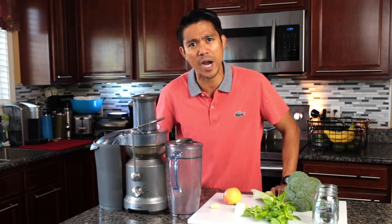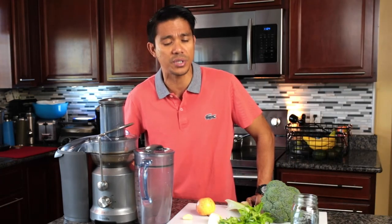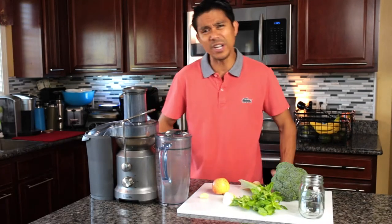Our recipe for today is called Allium Antioxidant Juice. This juice is inspired by Pat Crocker, a best-selling author and famous herbal nutritionist. I'm very excited to share this with you because it has also helped my own health.